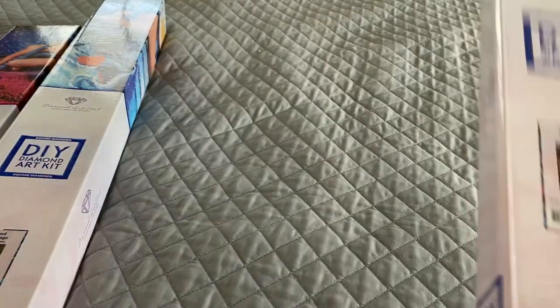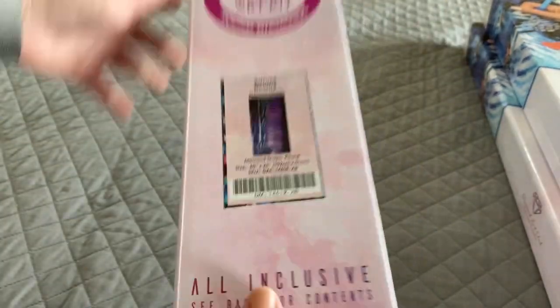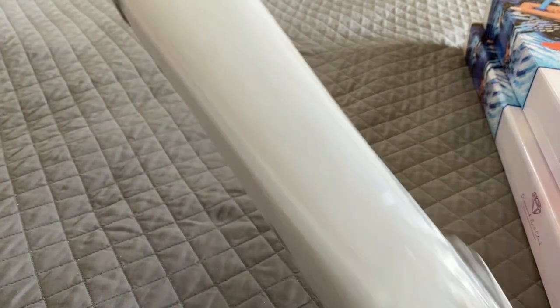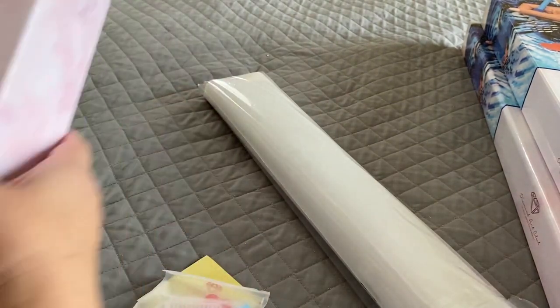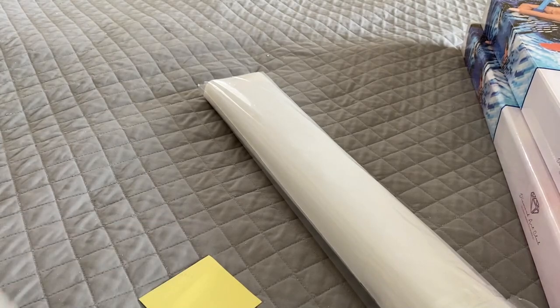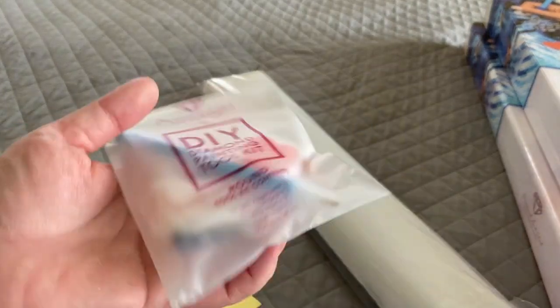Let's start with the smallest one — in the round — Aurora Beauty. I have to say I was a little on the fence with this image, so I didn't get it at the release, but after seeing it done up I was like, I have to get it. It looks so great.